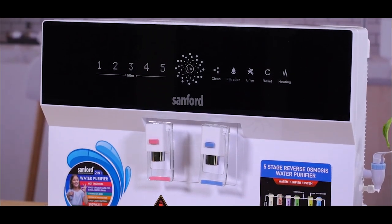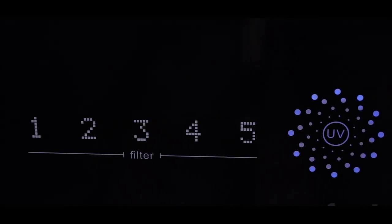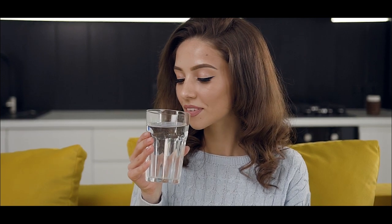I hope you have a better understanding now of how this Sanford 5-Stage Water Purifier system works to give us high-quality purified drinking water. Sanford — touching your life every day.